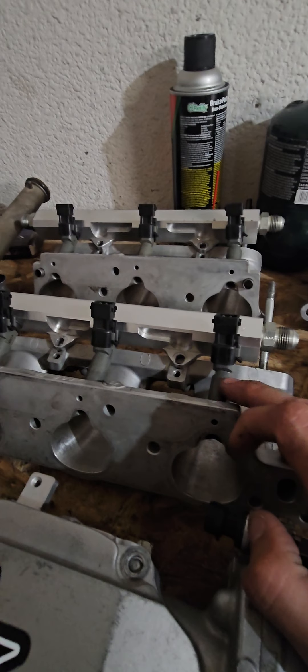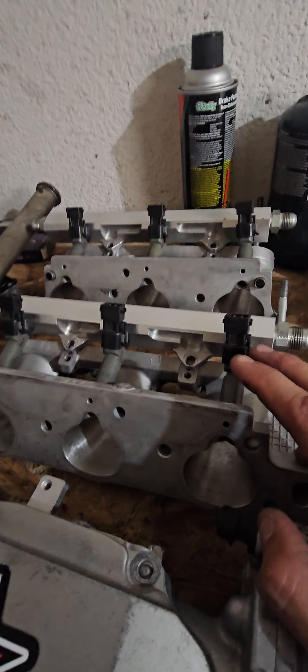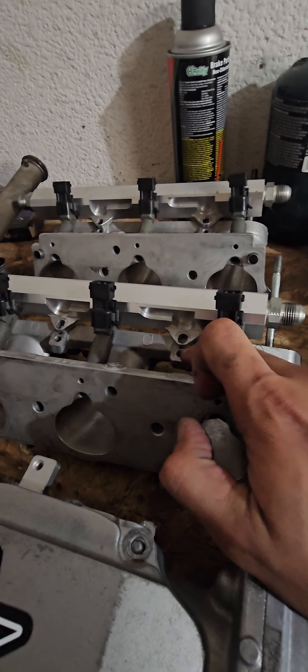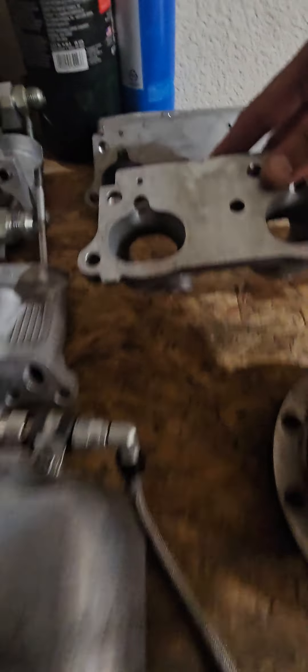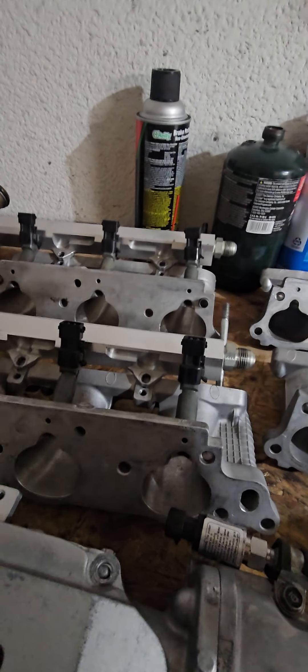I managed to get the Injector Express 2000cc injectors installed on my CNC runners. There were a few minor things — I had to re-tap, drilled and tapped the holes, went one step higher so the injectors would sit in. With that done, I managed to get the injectors installed. My tuner came in and we got the car to idle — it runs great, no issues.